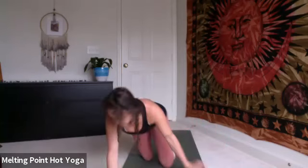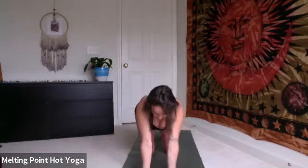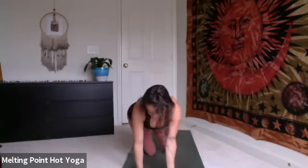Moving into cat-cows or any other natural organic movement that calls to you, anything that feels good. Maybe taking time to put the fingers back to face the body, working into the wrists. The forearms — you can either take cat-cows or start to bring the heels back towards the hips until you feel that little bit of resistance. Just spend a few more rounds here, taking whatever feels good.